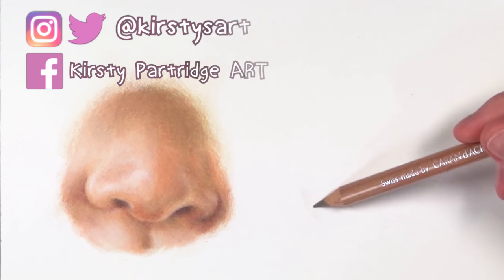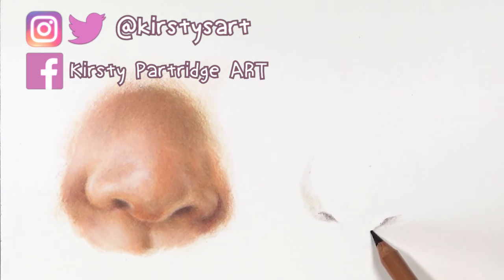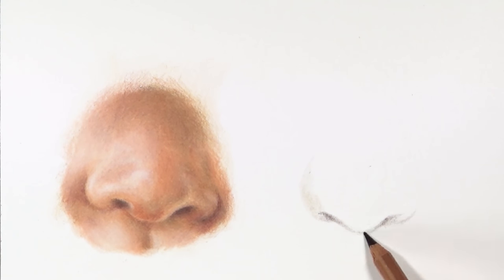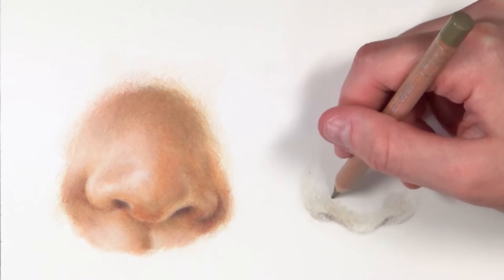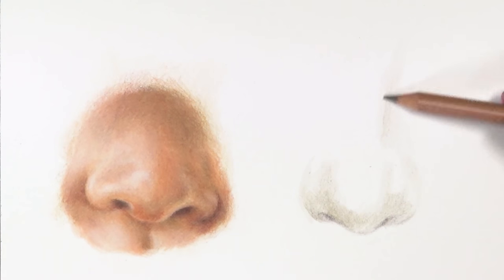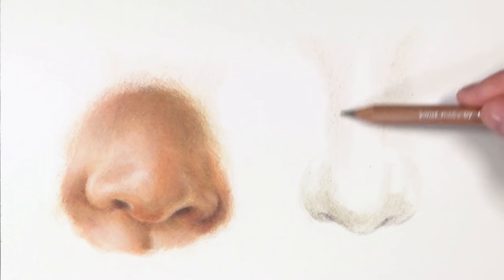Moving on to the next nose — the female nose. The first thing I'm doing is using the sepia color to establish where the nostrils are and to line out where the shadows are. I'm using the side of the pencil, shading in very lightly with circular motions. Then I'm also using the raw umber to establish where the shadows are. I can't stress enough how important it is to keep your pencil sharp and to use very light pressure and circular motions. Colored pencil is a really slow medium — you need to commit a lot of hours to get a realistic result, because if you rush it, it won't look good.